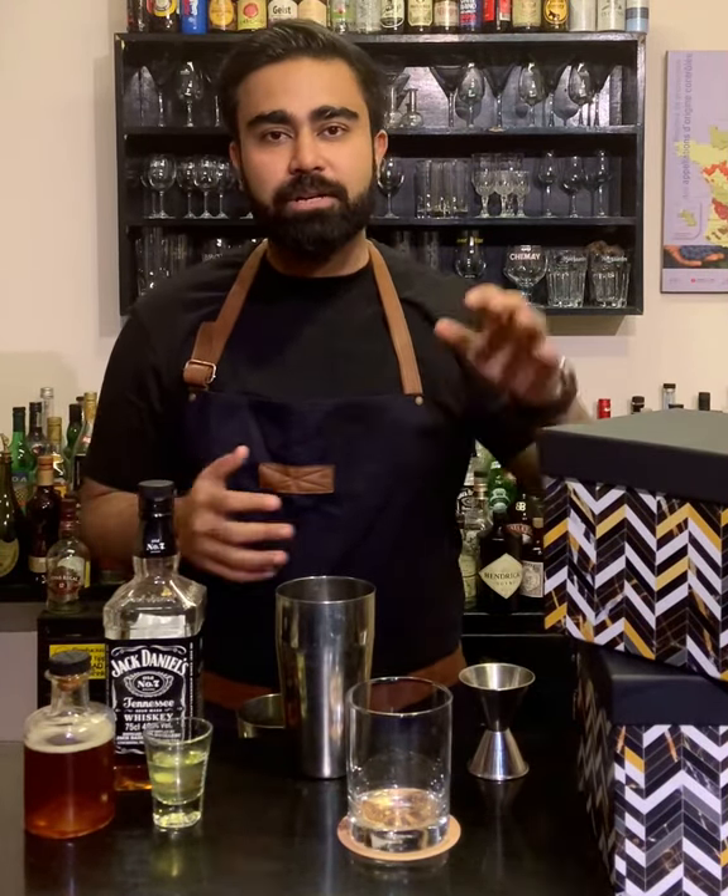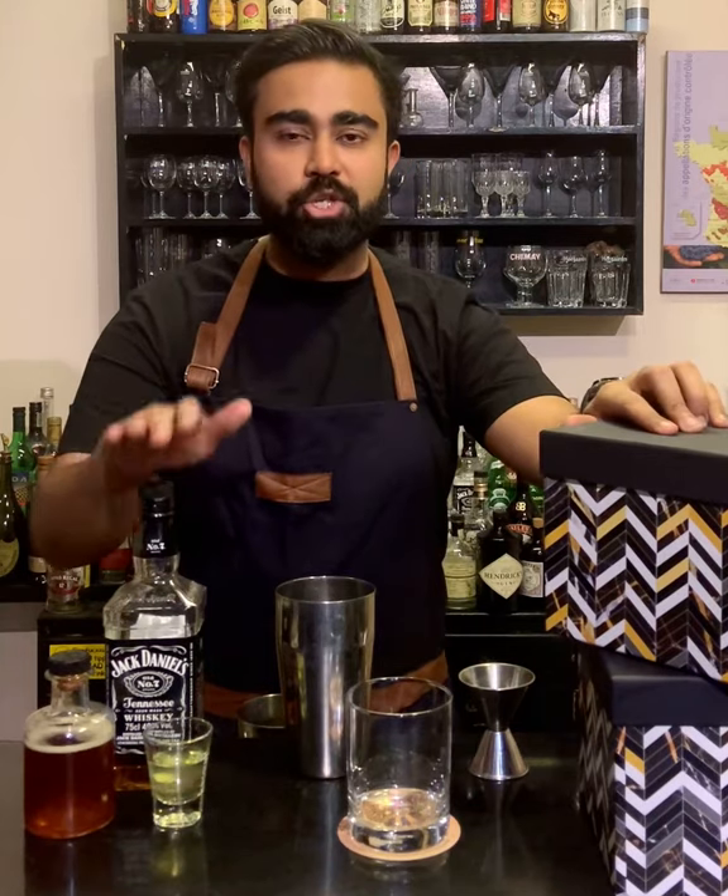Hello everyone, I'm your host Gaurav and I'm back with another exciting cocktail from the Barbox in collaboration with Jack Daniels.